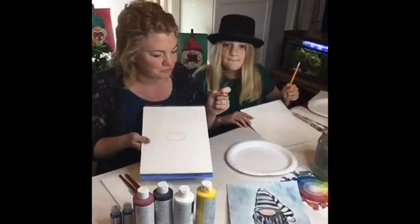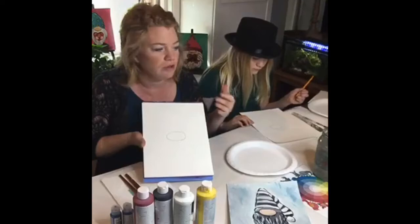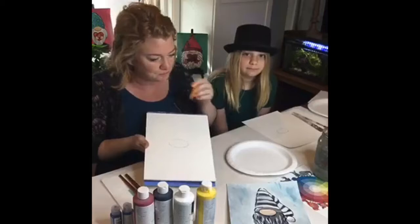At home, if you don't have acrylics, that's okay — you could draw and then color it with crayons, color pencils, or paint it with watercolors. Whatever you have — this is your art project. And if you want to do a Thanksgiving gnome, go for it!